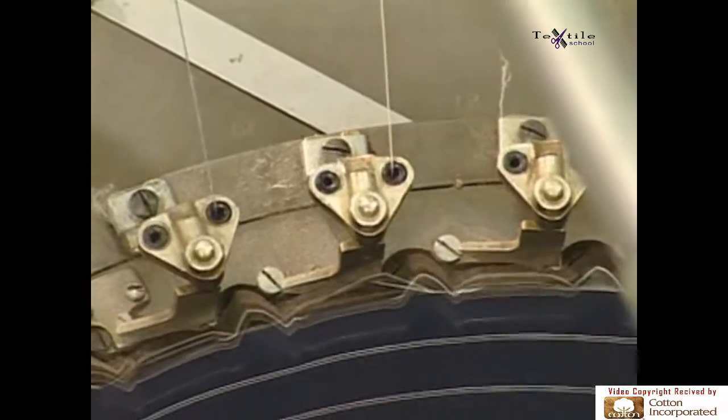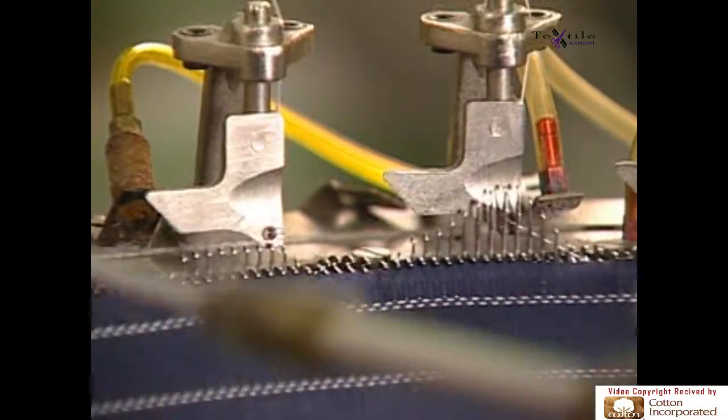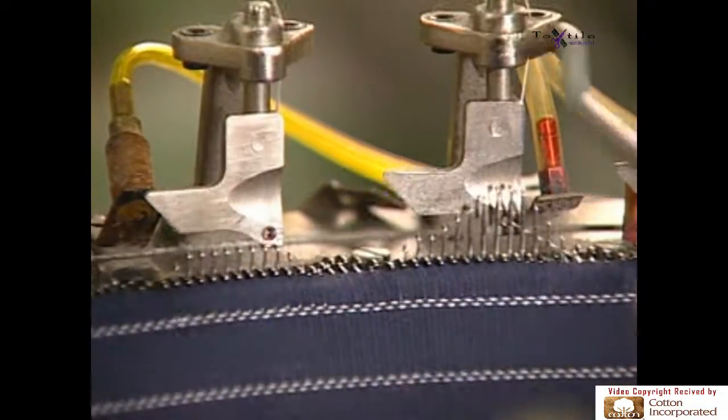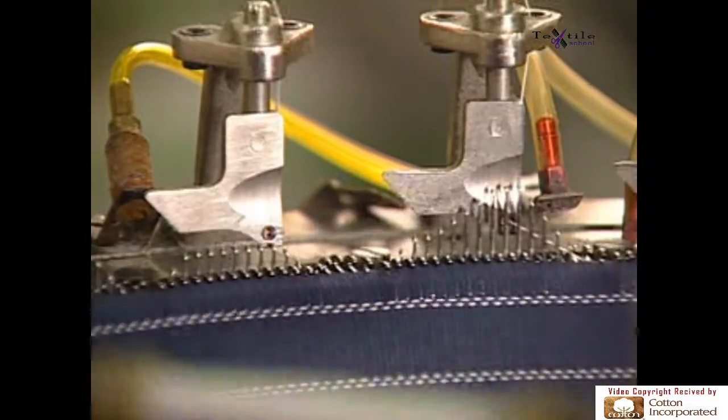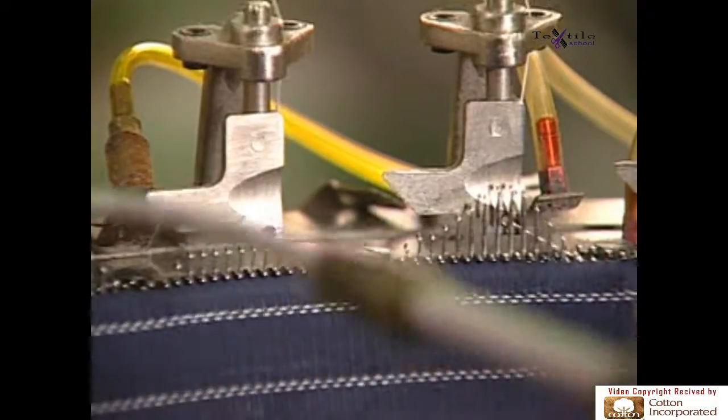A close-up shows you how with circular weft knitting: needles knit one after the other in a sequence for each yarn. Notice how loops are formed horizontally by needles knitting around the cylinder, forming a tube.